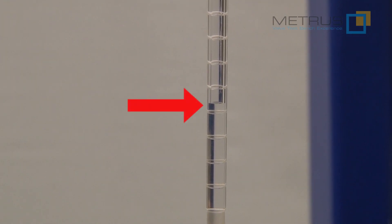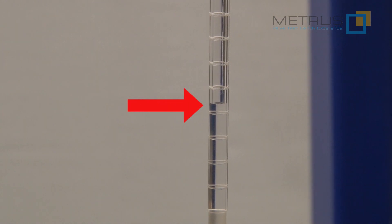In our case, the water level is not increasing, so there is no leakage.